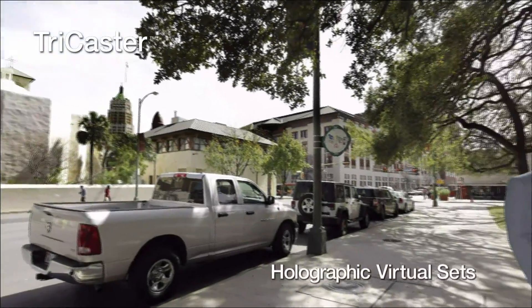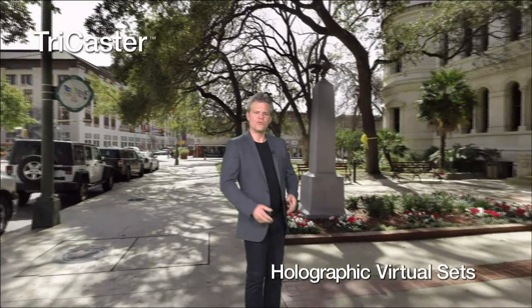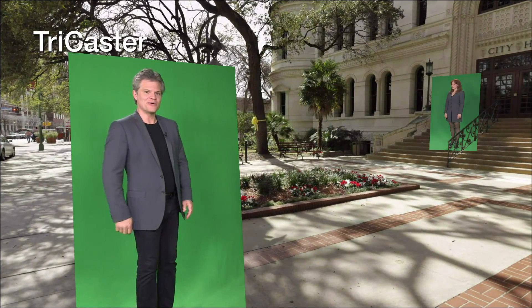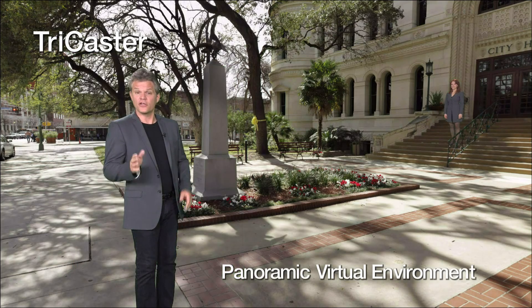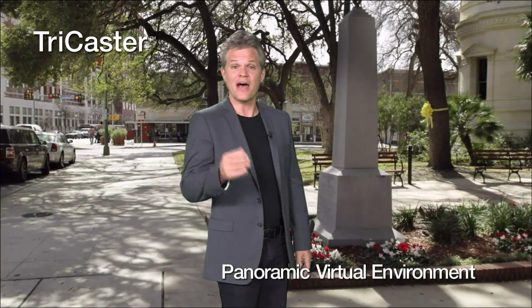This is the NewTek TriCaster Holographic Virtual Set System. It gives you a full 360-degree panoramic environment, but only takes a small green screen to achieve this very expansive look. What's unique about this type of virtual set is that the virtual camera acts as if it's actually placed on a tripod in the middle of that environment.